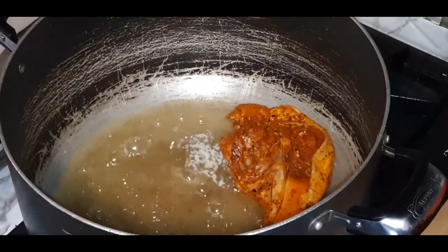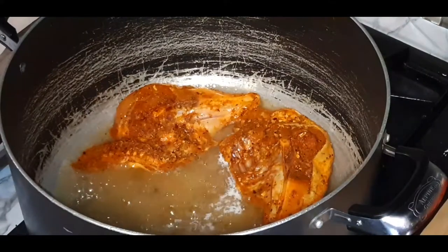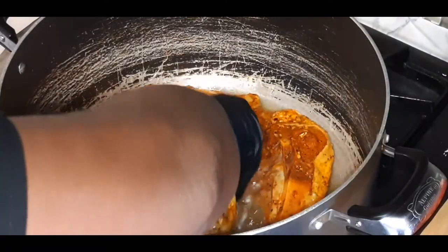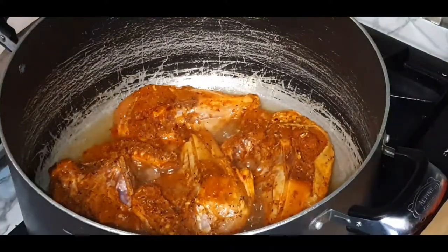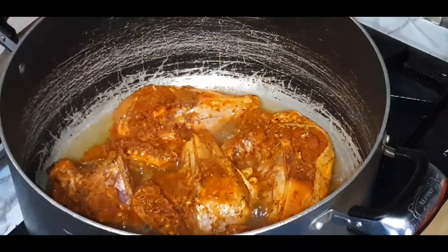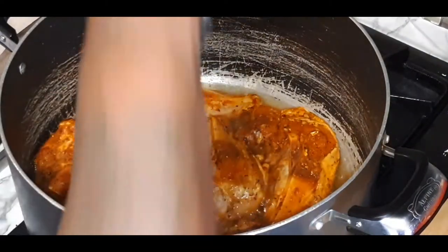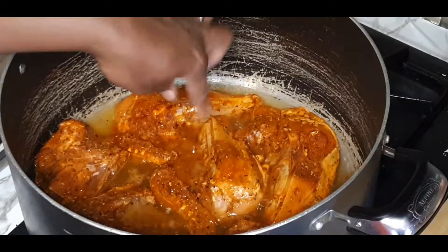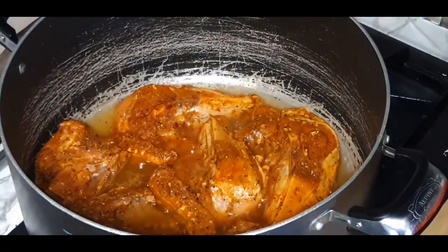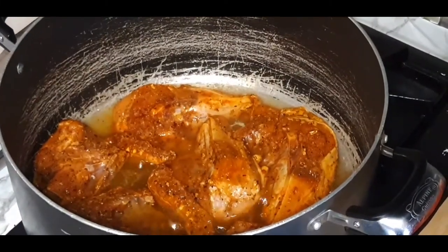We are going to lay them in skin side first. Let's start with our breasts — actually, let's just add it all in. We got some thighs, we got some breasts. Don't crowd your pan — we'll sear that off in like two batches. So I got my first batch in there, and then my second batch. I'm going to let this get a nice browning on it, and I will be back to show you guys exactly what it should look like.